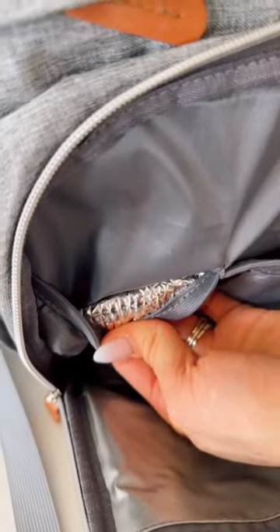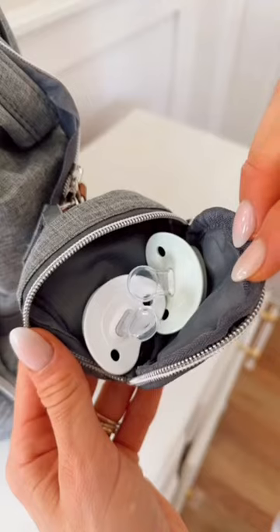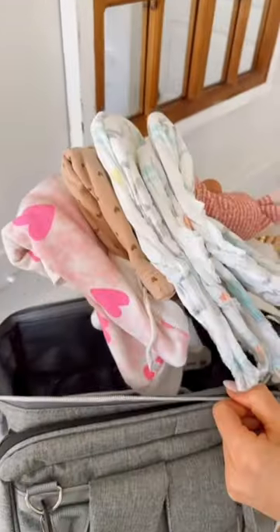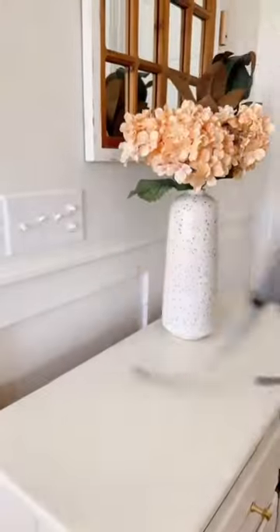The front pocket is completely waterproof with insulated bottle pouches to keep drinks warm or cold. There's an easy access pacifier pouch and the main compartment has plenty of room for snacks, diapers, and toys. There are even straps to hang this backpack on a stroller, and it's perfect for any outing with your little.